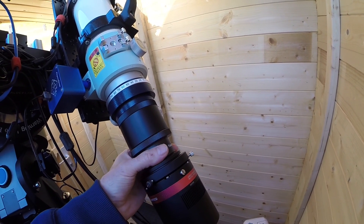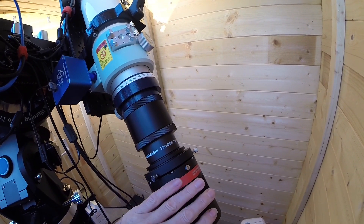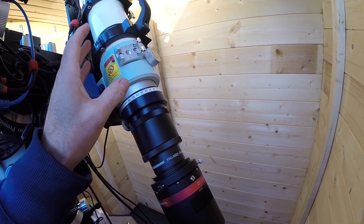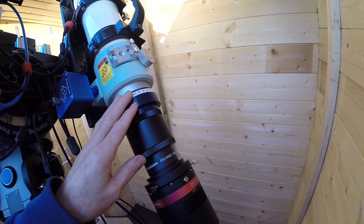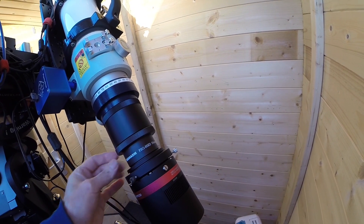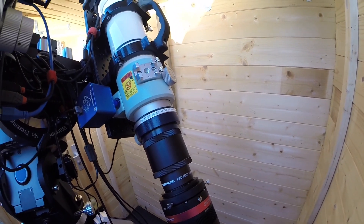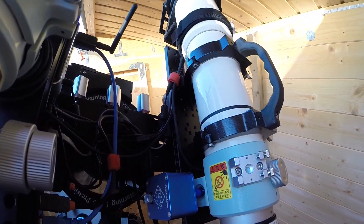I had to buy it as an extra. This corrector fixes the aberrations you get when using small pixels with the optics in this scope. Yes, it is an already-corrected quadruplet scope, and it worked perfectly with my old Starlight Express camera which had nearly 9-micron pixels — but with this smaller-pixel camera, I noticed the problem. This corrector resolved it completely: no problems at all, star shapes in the corners are fully corrected.